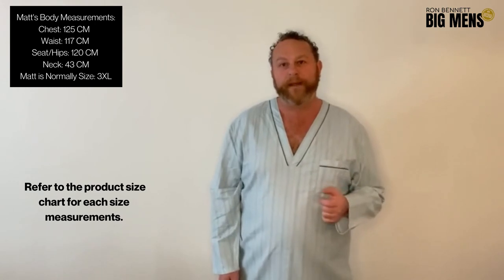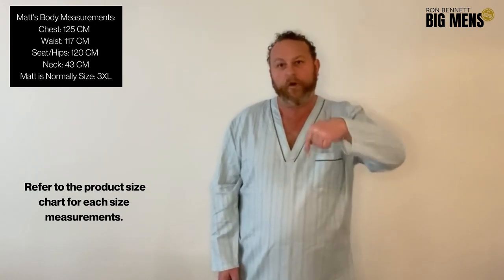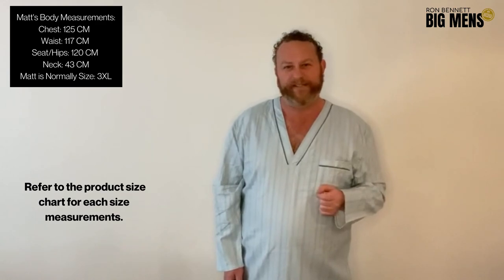Well, I'm Matt from Roman Men and Big Men, thanks for watching. Click subscribe for more content and come on back. Thank you, see you soon.